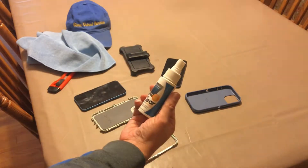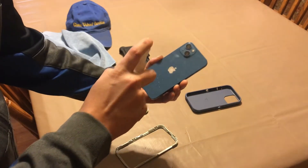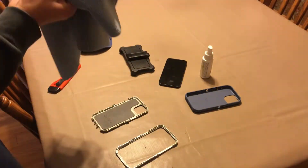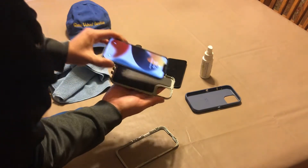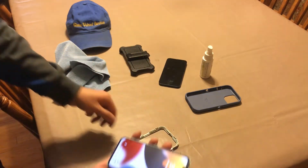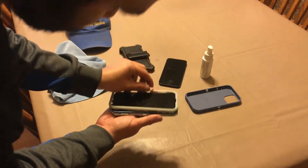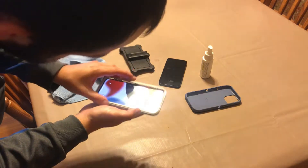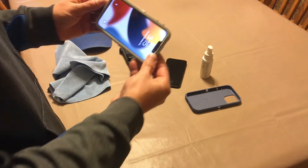So we're going to use this spray — eye clear — just to clean it before I put the case on. We're going to drop the phone in here like so, and snap this on. You still can't touch the screen, so I cleaned the screen for no reason — that's what I mean.